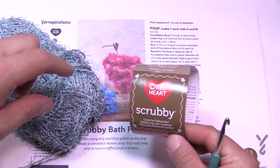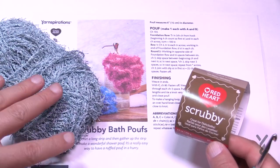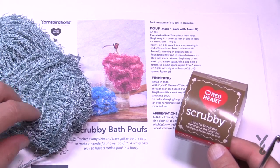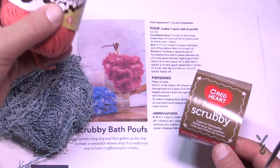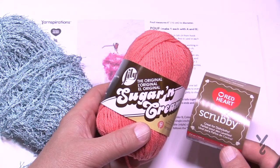This here is what it looks like — it's Red Heart Scrubby, and this is made for washing dishes. It is also soft enough that you can use it on your body as well. If you think it's still too abrasive, you can always mix it with Lily Sugar and Cream, Peaches and Cream, or Bernat Handicrafter Cotton.